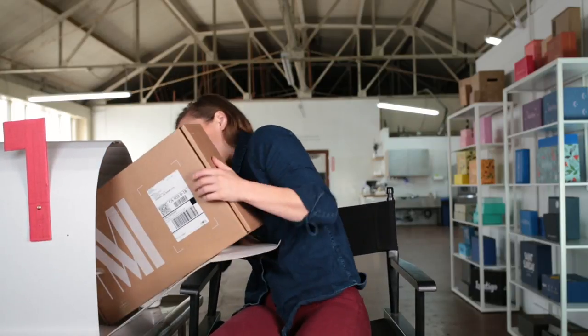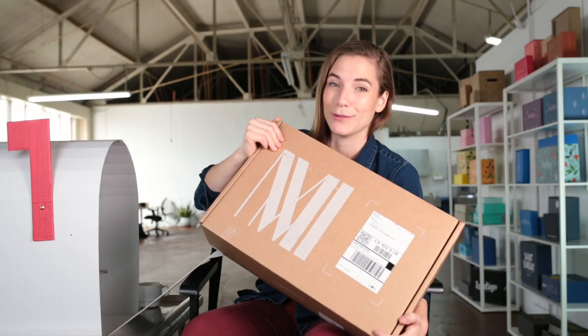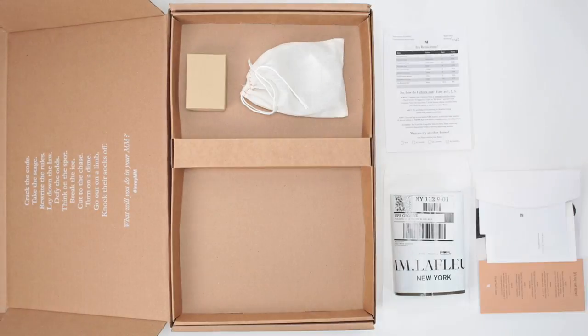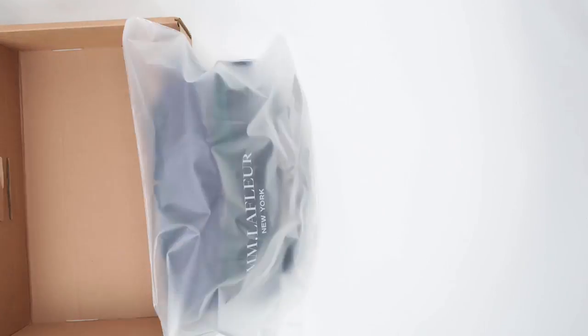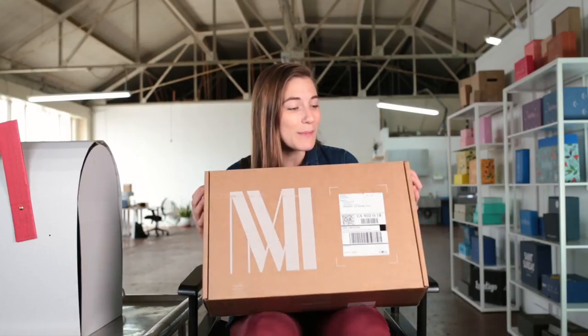Oh, it's a big one. Today on the show we have M.M. LaFleur. M.M. LaFleur is a direct-to-consumer women's apparel brand that sets out to make dressing for work easy and classy.